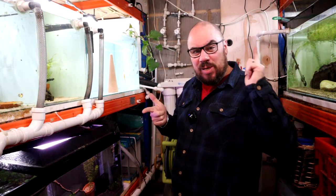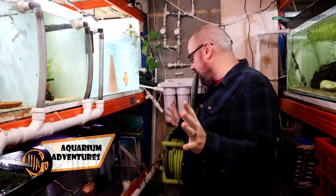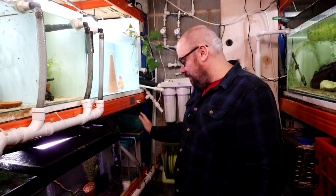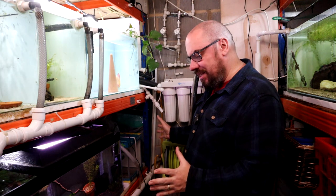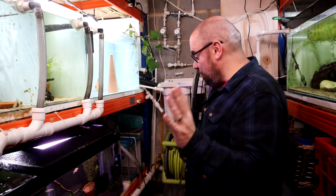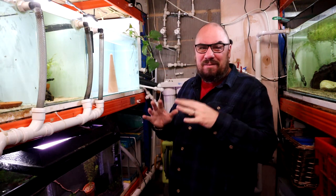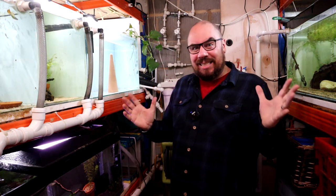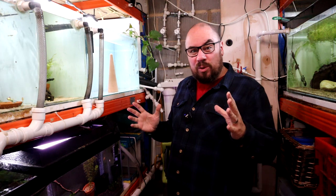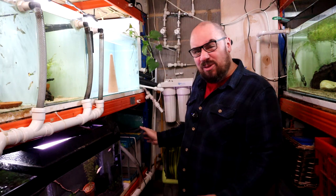Hello everybody, welcome back to the channel. I've been doing a bit of tidying in the fish room and created a little space down here. Much like nature abhors a vacuum, so does a fish keeper — I can squeeze another tank in. I'm trying to build the fish room out with more neat and arranged tanks, but for now I just want a fry grow-out tank because I'm inundated with bristlenose fry as well as guppy fry. I want to lighten the load on the bristlenose tank by getting as many fry as possible into a little extra grow-out tank.